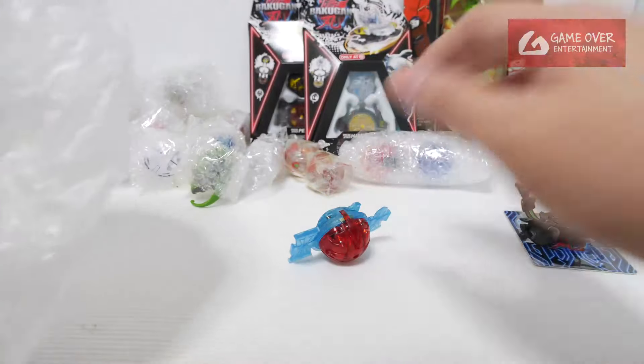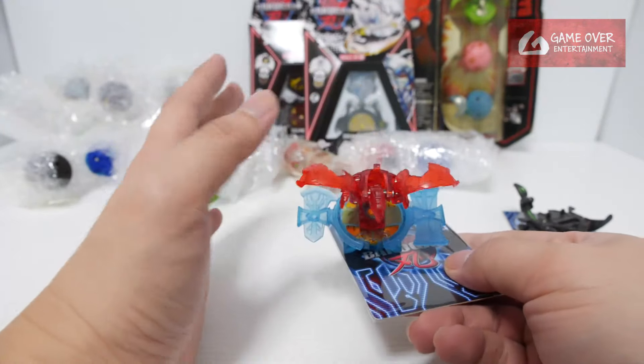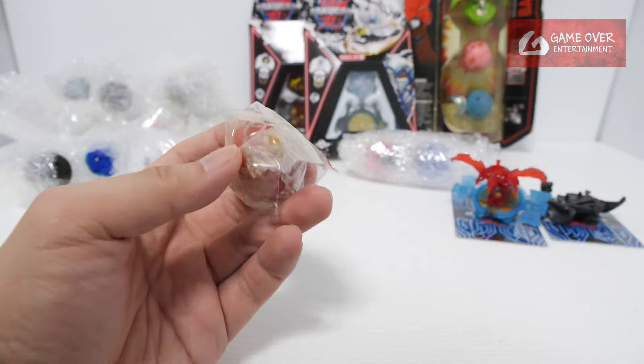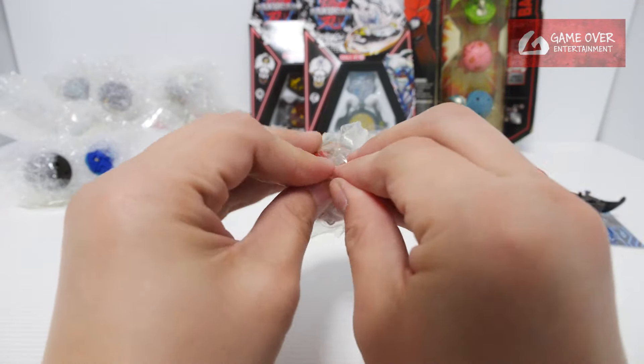This is a prototype - I think it's Dragonoid if I'm not wrong. Quite interesting colors.